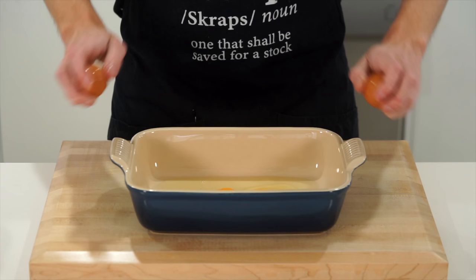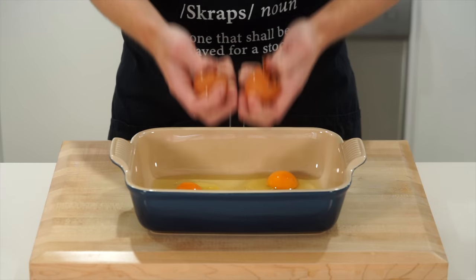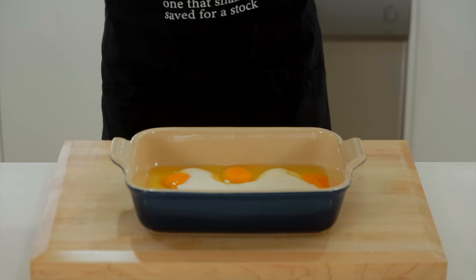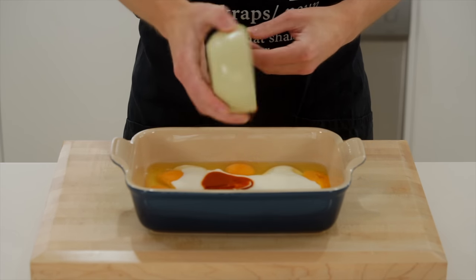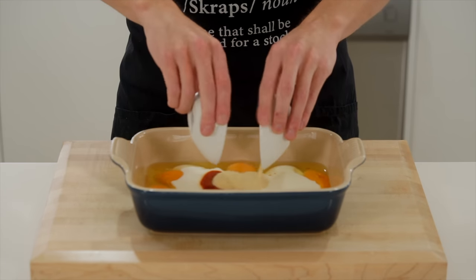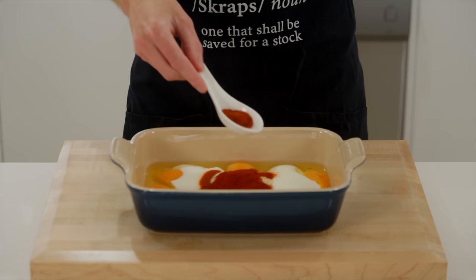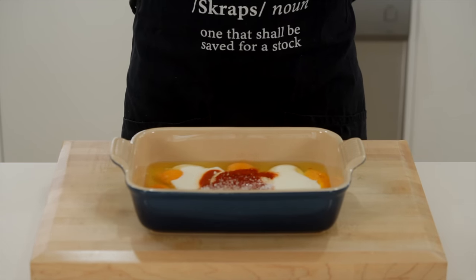Starting with the marinade, we're going to need four large eggs cracked into any large container or bowl — I'm just using a roasting dish. Follow that up with 320 milliliters or one and a quarter cups of buttermilk for acidity to help tenderize the chicken. Add one small bottle or 148 milliliters of Frank's hot sauce for that hot and sweet combination. Then two teaspoons or five grams each of onion and garlic powder, and one tablespoon or 10 grams of smoked paprika.